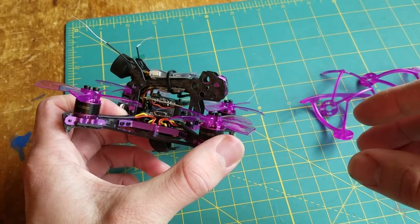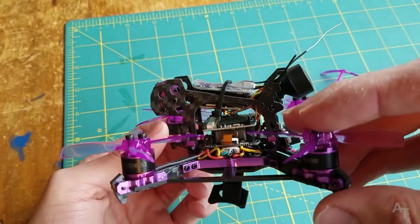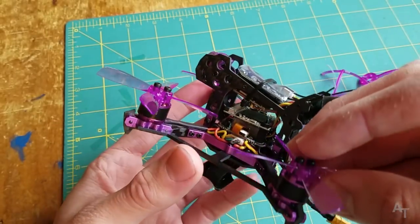You're actually the first company that has sent me anything, so that's pretty special. You make me feel special. Anyway, I'm excited about this because this is my first two inch sized quad.